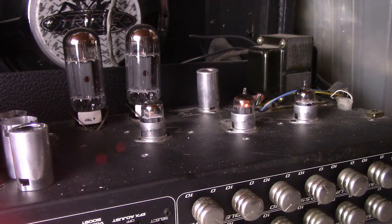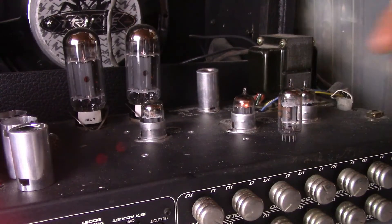Alright, there you have it y'all. GE 12AX7 tall plate versus the RCA 12AX7A ECC83. Alright folks, it's been a good one — take care.